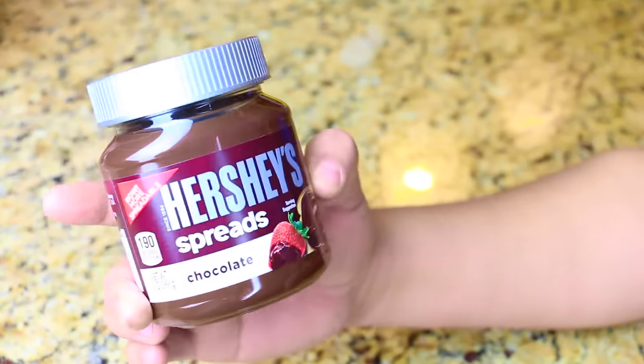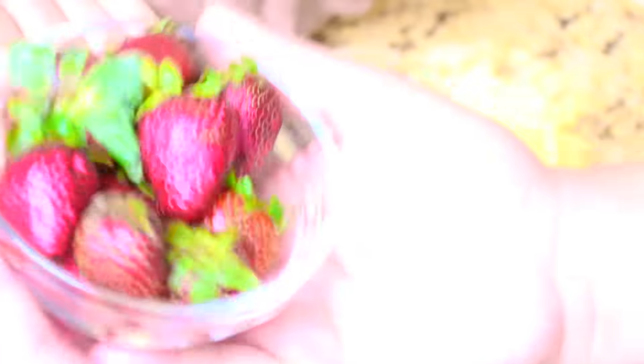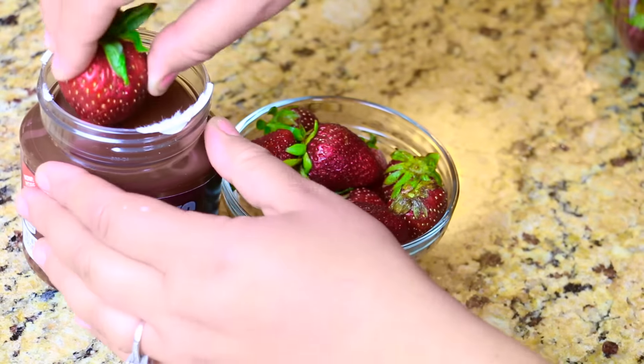Who doesn't love Hershey's chocolate and some strawberries? I love strawberries! Ain't nobody got time for melting chocolate — just go ahead and buy this Hershey's little dip and spread, and go ahead and eat up!